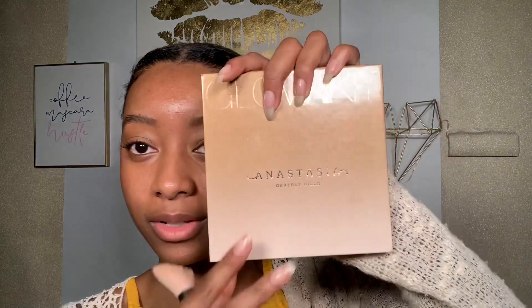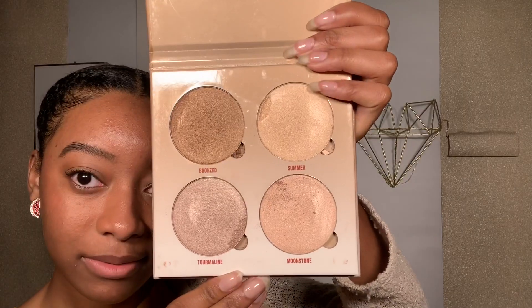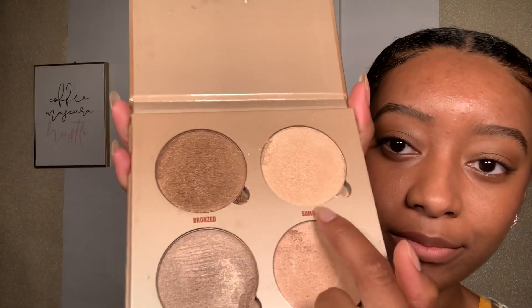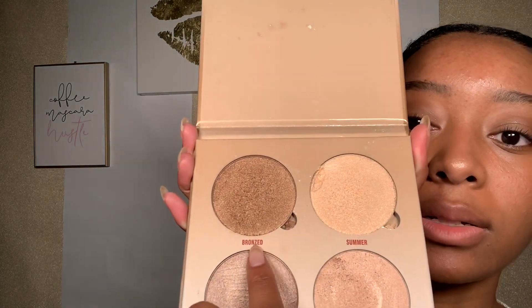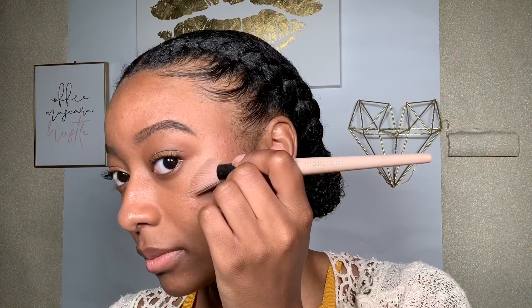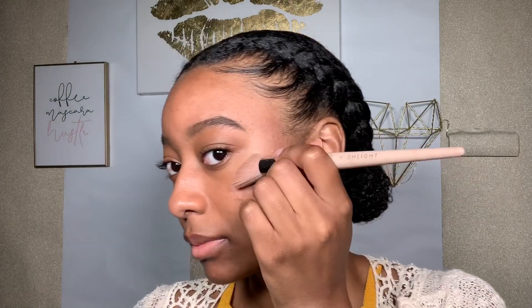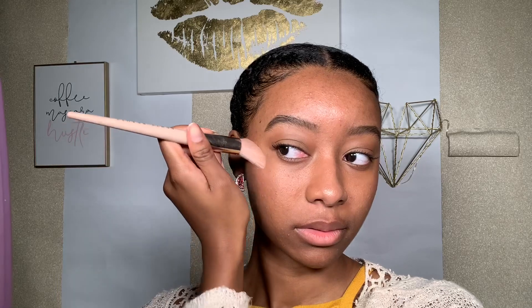I'm using one of my favorite highlighters — it's the Glow Kit by Anastasia Beverly Hills. I'm using Summer on the tip of my nose and Bronze on my cheekbone, sort of near my eye. I like to use it there because it gives me a really natural glow. People always ask me what I do for my glow — that's part of the secret!